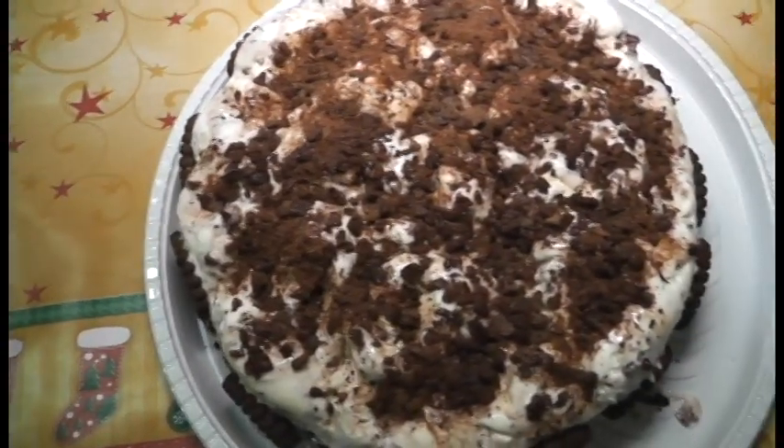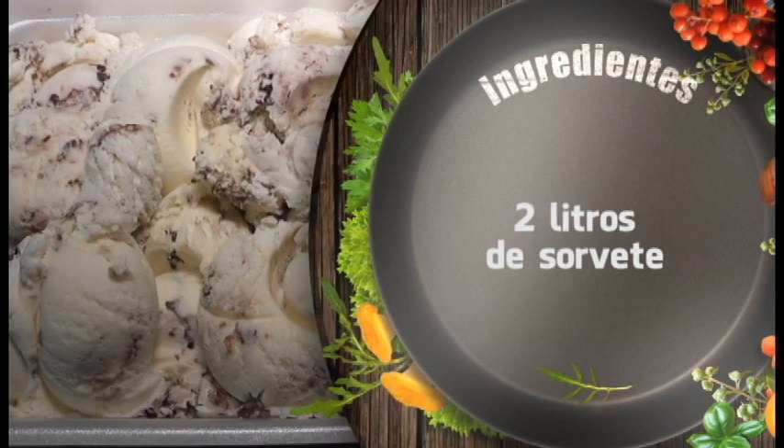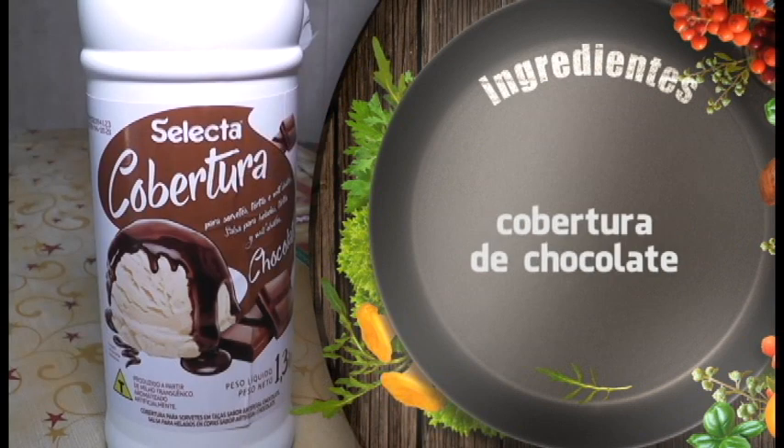Para a nossa torta de sorvete, a gente vai usar dois pacotes de bolacha de tortinhas, dois litros de sorvete, um pacote de cestinha, 150 gramas de chocolate — eu estou usando meio amargo — ovo maltine na decoração e cobertura de chocolate.